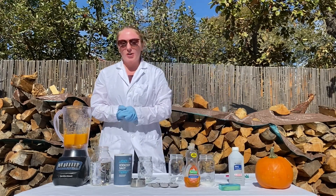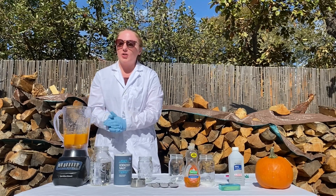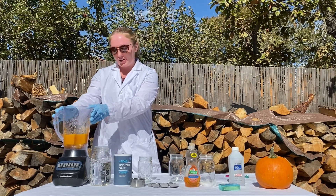The first thing that you're going to do is cut up your pumpkin into some smaller pieces and put it in a blender. You can add a little bit of water to help it blend easier. I just blended this right before starting this video.